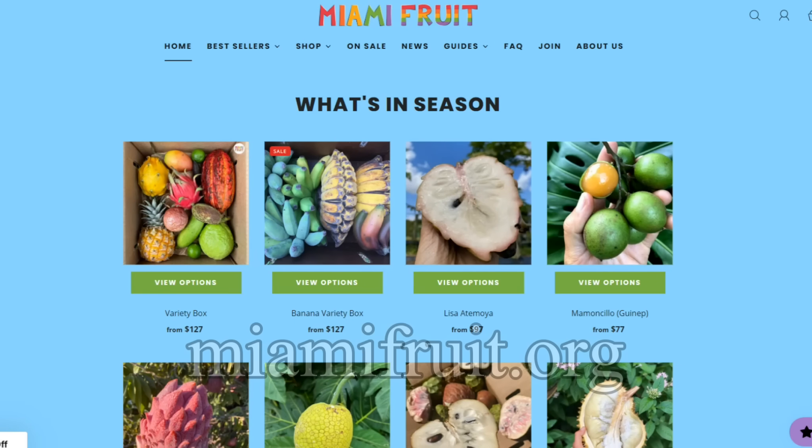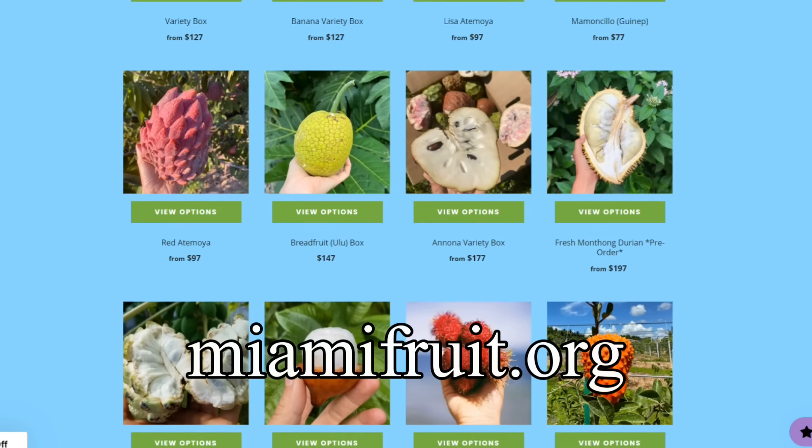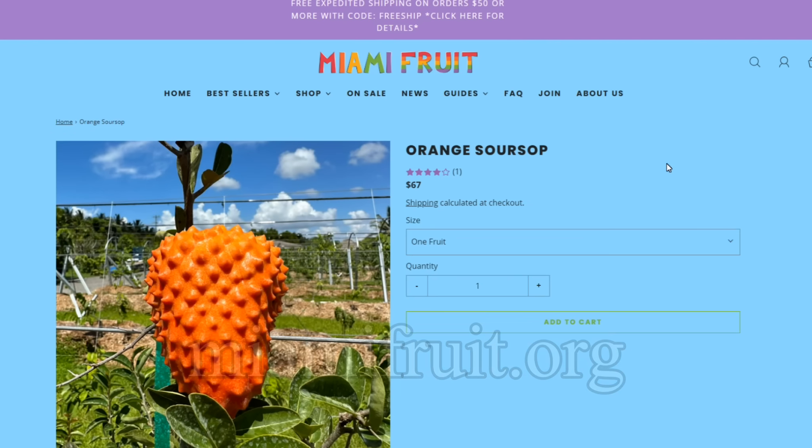How I got my hands on this is from miamifruit.org — they sell the fresh fruit online and also seeds as well. So if you are interested in trying this or interested in growing it, go to miamifruit.org. It's becoming a little bit more popular to grow it and to get the seeds, but finding the fresh fruit of this is still a very difficult thing to find.